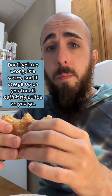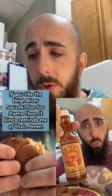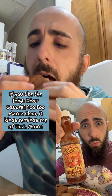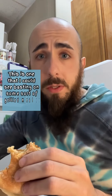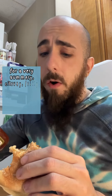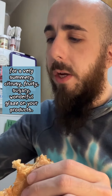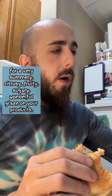Don't get me wrong — it's warm, and it creeps up on you too. It definitely builds as you go. If you like the FooFoo Mama Choo, it kind of reminds me of that. Now we're starting to get a little nasal drip with that layer. This is one I could see basting on some sort of grilled meat or vegetables for a very summery, citrusy, fruity, sugary, wonderful glaze.